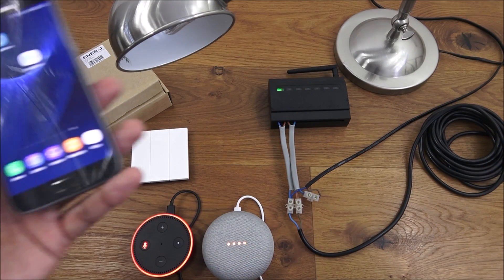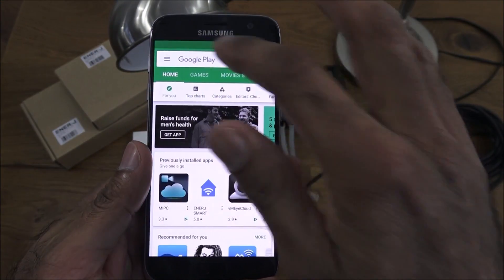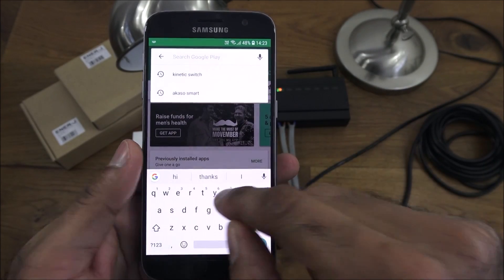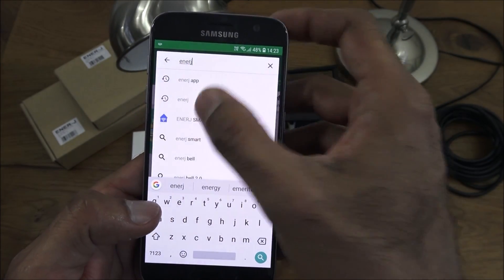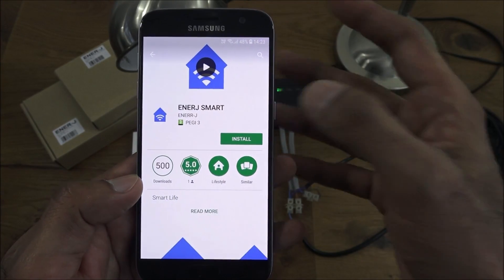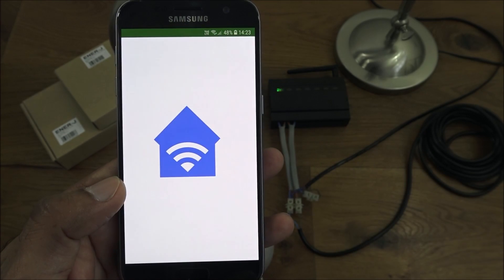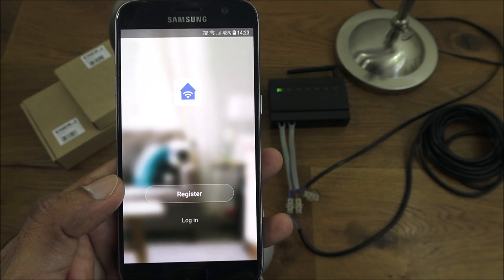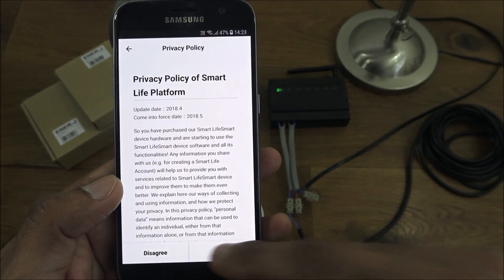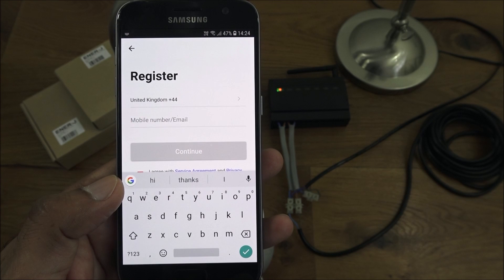Next I'm going to show how to get this set up on your smartphone. Go to the Play Store and type in 'Energy Smart' — that's what you're after. Install that. The app's installed, click open. Next thing you want to do is register an account. Agree to the privacy policy, enter your details, and continue.